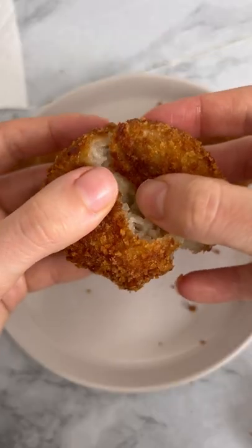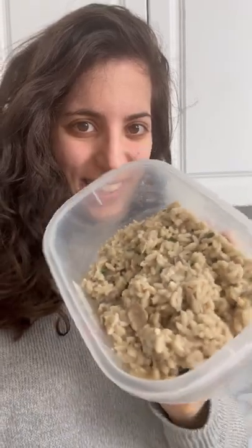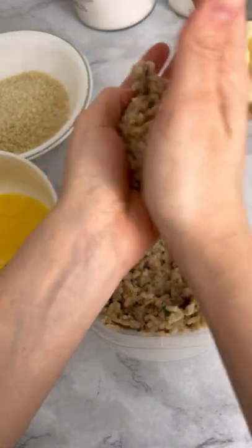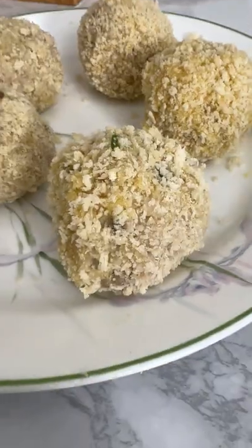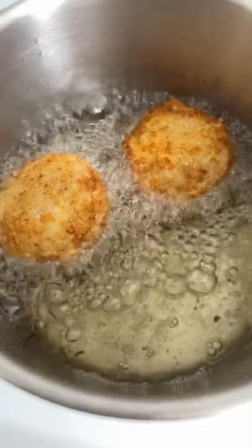These crispy arancini are so good! I made them with leftover mushroom risotto from my previous video. I add a square of mozzarella cheese in the middle and make a little ball. I roll them in a beaten egg and then into some breadcrumbs. When the oil is hot I deep fry them until golden. And here they are! Enjoy!